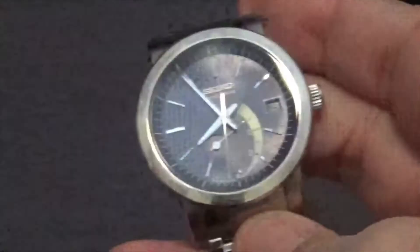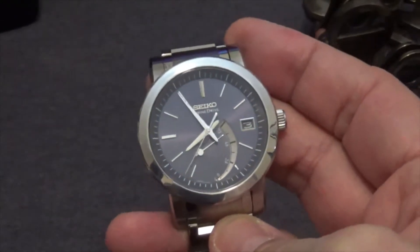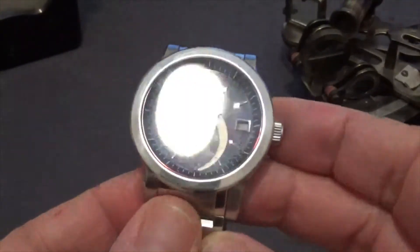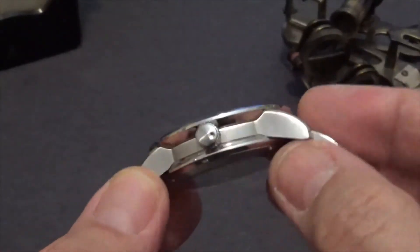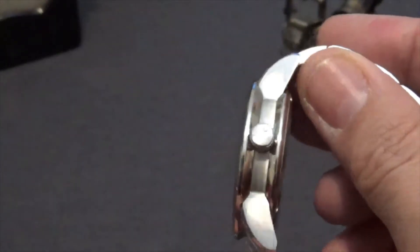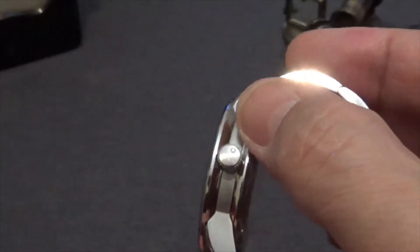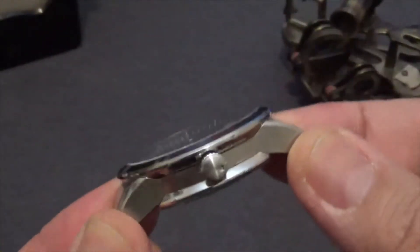Even though I have a winder case, I tend to leave this one off because it's easy to keep an eye on it with the power reserve and top it off when needed. Now the case is a very interesting shape — it's almost like shaped like a Duncan butterfly or a flat spool, very intriguing.